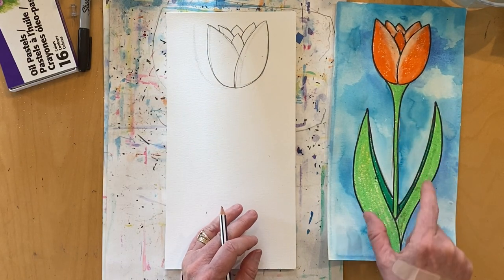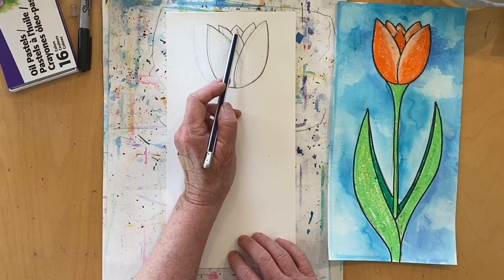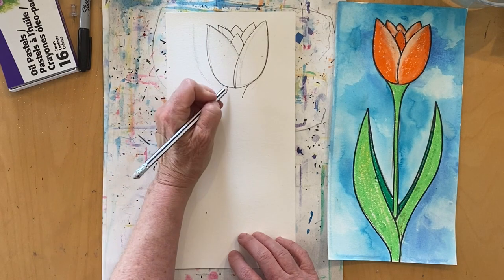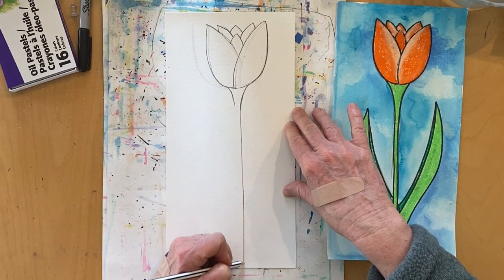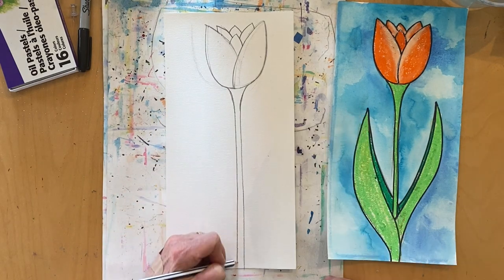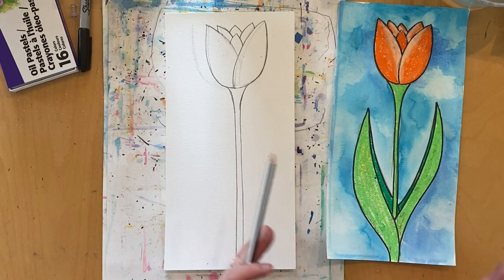Now I'm ready to put the stem and the leaves in. If you just want to put the front three petals in, that's fine. But if you want it a little more dimensional, you can add shapes behind your bigger shapes in the front. To make the stem, I make a wide rectangle at the top and curve these lines, then make my lines go right off the page. Next I'm going to start drawing my leaves — I'll use a curved line going to a triangle to an oval. If you have different ideas for your leaves, feel free to use your own creative ideas.